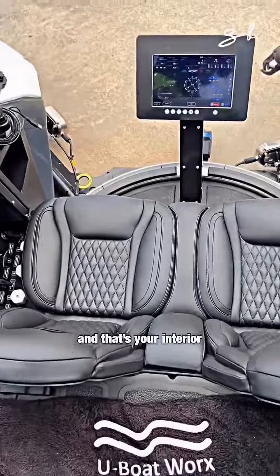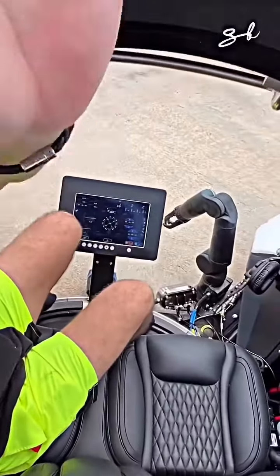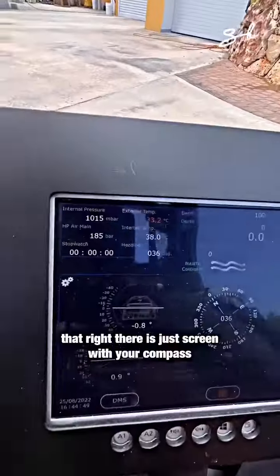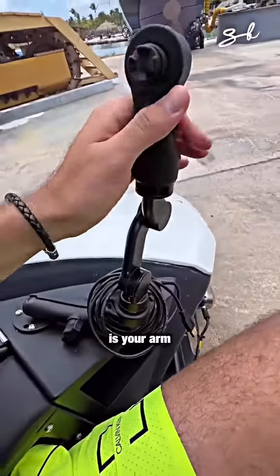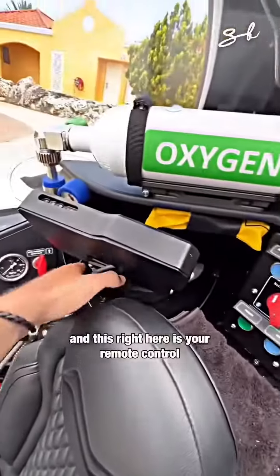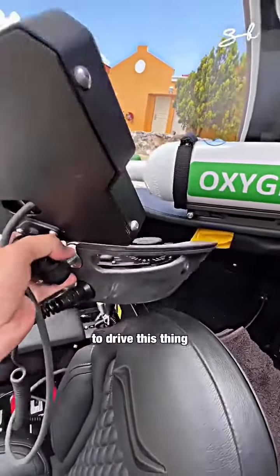And that's your interior — it's a two-seater. That right there is your screen with your compass, your speed and temperatures. That right here is your arm. And this right here is your remote control to drive this thing.